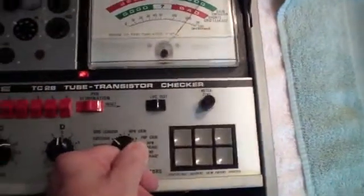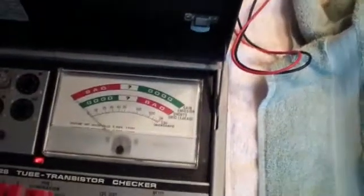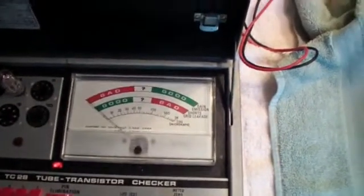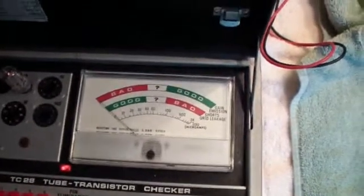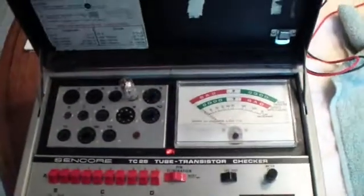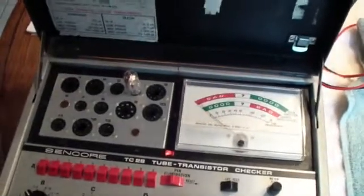Now, if we want to check grid leakage — which is one of the good features of this tube tester — we turn there and the meter should drop down near zero. If there's any grid leakage or secondary emission from the grid, it will show up as a meter reading. In this case, you notice the meter's reading essentially zero. So that 6AT6 is good, at least as far as this tester is concerned, and should work in the radio.